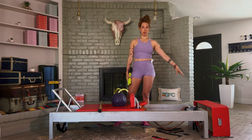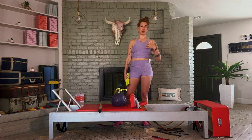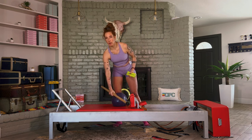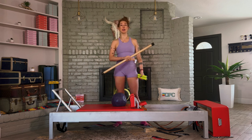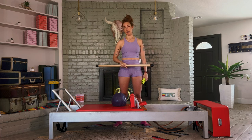If you have a reformer box, it's going to be great. If you don't have one, you can skip those sections and you'll still get an amazing workout. If you have a bar and a ball, awesome too. If you don't have those, when we come to these moves I will tell you what you can do to supplement.